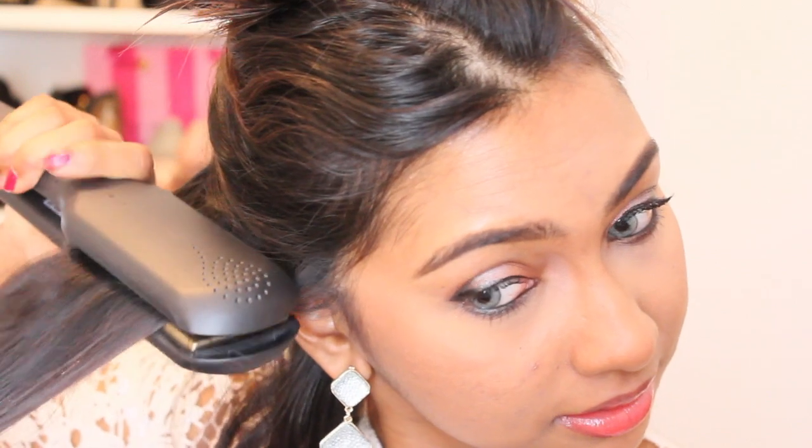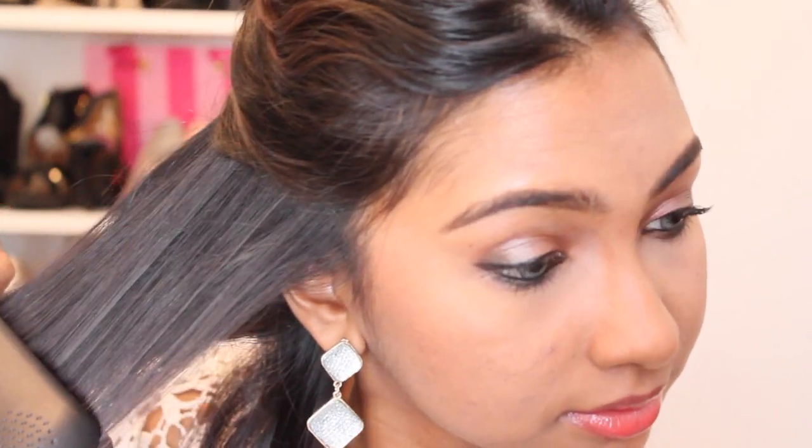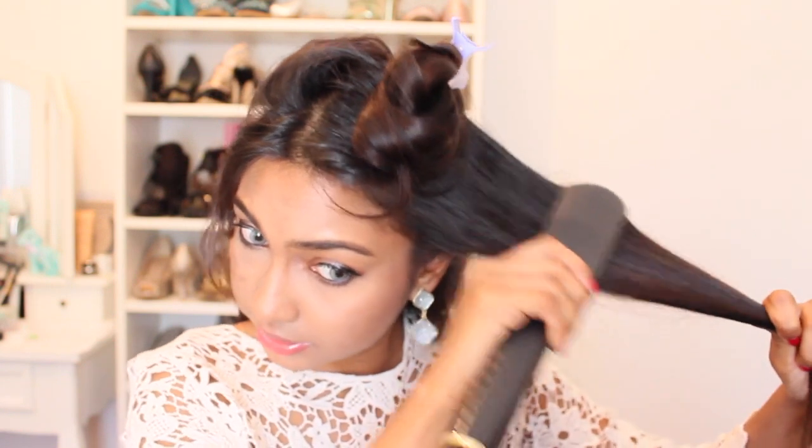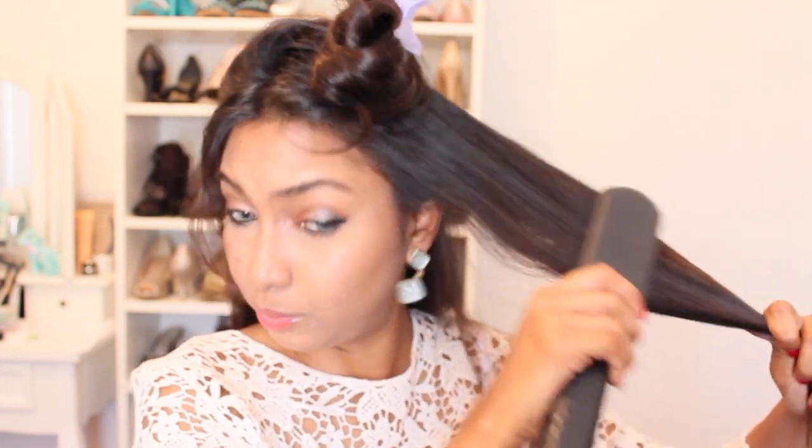You just want to take it in sections and then go ahead and straighten it. As you can see, you can grab a lot more hair so it's a lot faster — and that's just from one stroke. I usually do two. I like to focus more on the roots because that's where I'm most wavy, and then I'll bring it down so it's nice and straight.